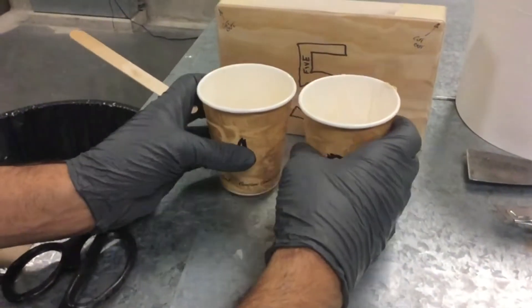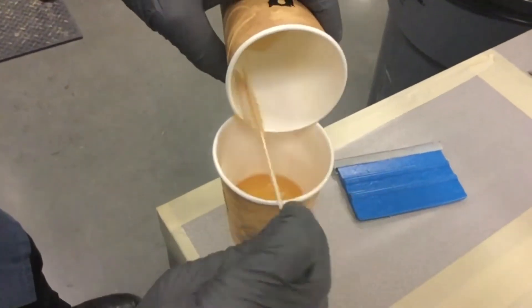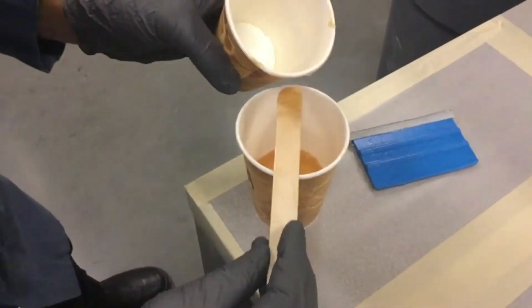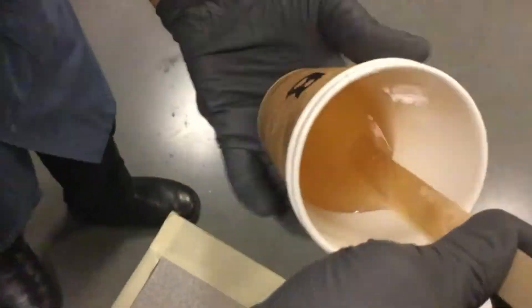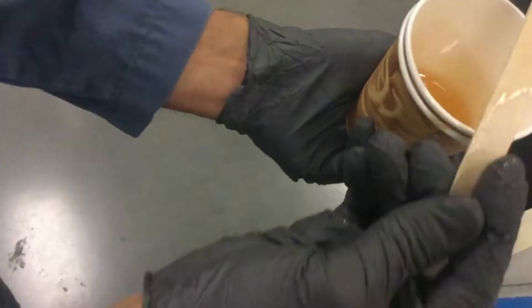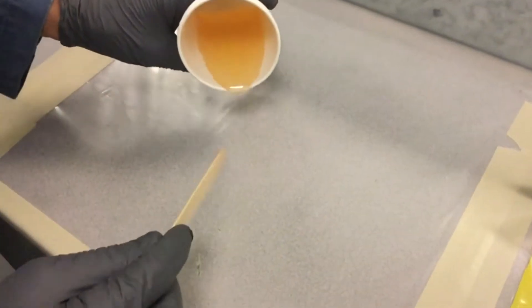Now we're ready to mix — we're going to get the correct A and B ratio by weight for our two epoxies. B is a little more runny so we'll run that one into the A cup, making sure we get every last bit of it out to keep the ratio as close as possible to the manufacturer's specification. We're going to spend a good solid two minutes mixing, keeping an eye on the clock, abiding by the full two-minute time. Once done, clean off the stick and we're ready to start wetting things out.